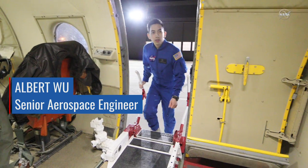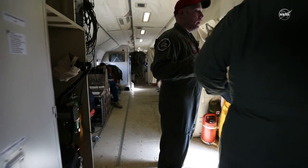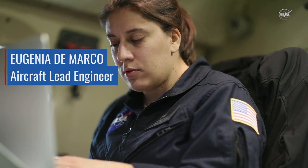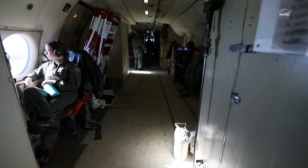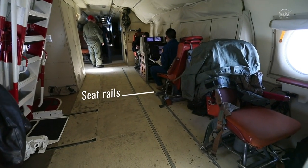The P3 is an old military plane. Military planes are loud, they vibrate, and they're cold. Think of a commercial airplane — take all the insides out. What every plane will have is what's called seat rails.